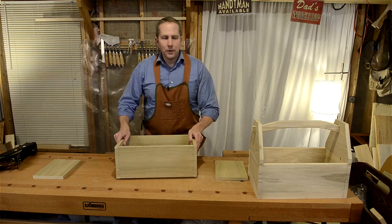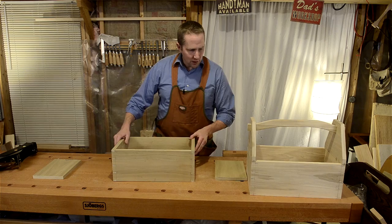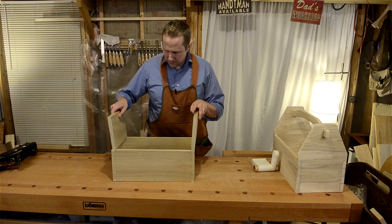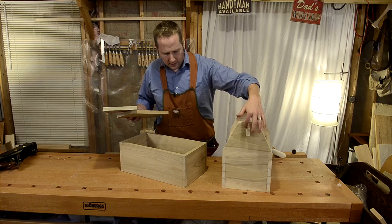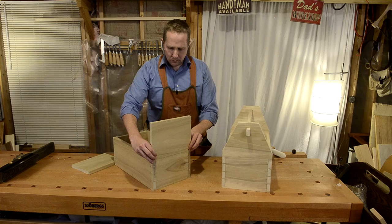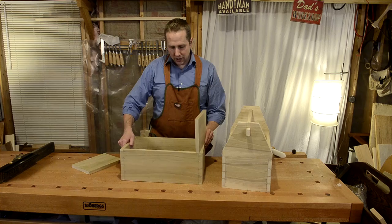Now I'm at the step where the dovetail case is already put together — you've probably watched my other video on constructing a dovetail case. To get the upper section, take the two leftover pieces from your board, which are the same size, and glue them to the top to create an upper level. We'll cut them to shape and cut a mortise for the tenon handle to go through. The key is to have a nice, level, and square edge before you glue it up, so you have a perfect fit without any gaps.